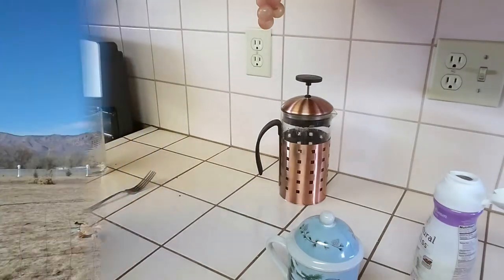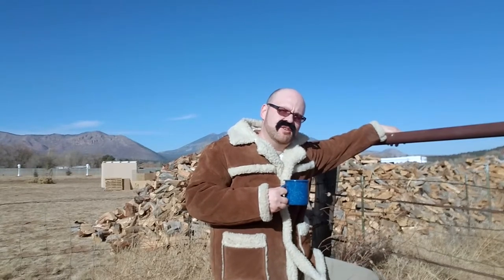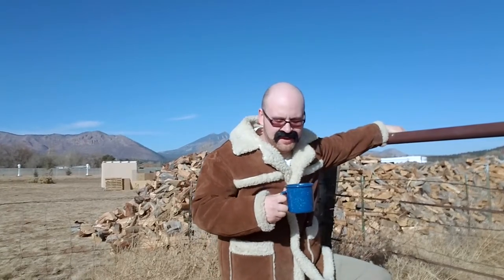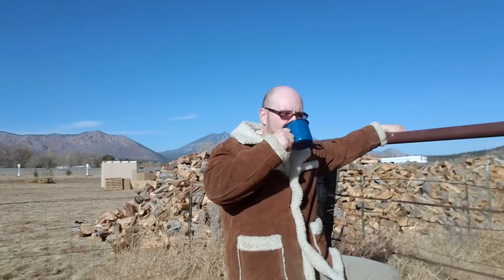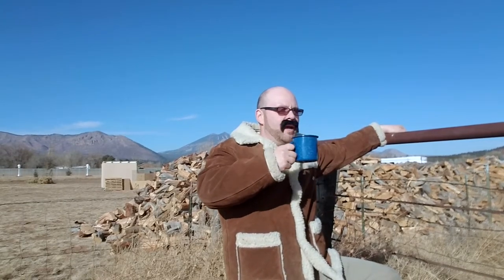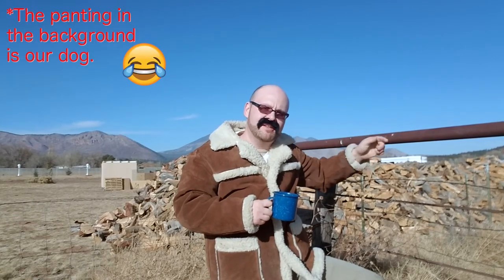Welcome to the Dozer and Sugar Mama Show. We're here talking about our French press coffee. You don't have to live in the mountains to enjoy a good cup of coffee, but I tell you it helps. Stay tuned — it's time to make Sugar Mama breakfast.